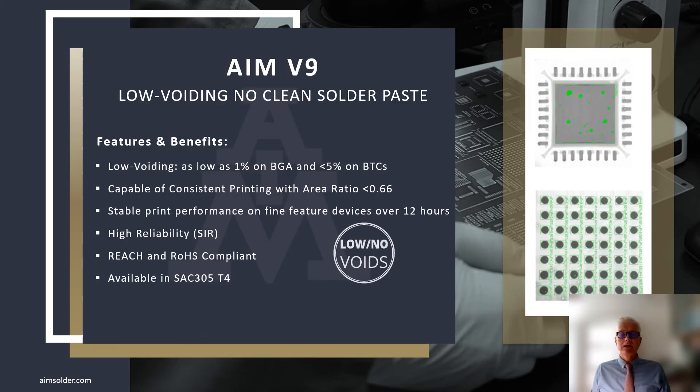Again, AIM V9 low-voiding, no-clean solder paste. Voids as low as 1% on BGA and BTC. Capable of consistent printing in fine features. That print performance can last for up to 12 hours on the printer in a production environment. The residue left behind is high reliability, aesthetically pleasing, REACH and RoHS compliant, and currently available in SAC 305 T4 from your AIM regional sales manager, representative, or distributor. For more information about V9, visit www.aimsolder.com. We look forward to working with you and continuing to develop innovative products to meet your needs. Thank you.